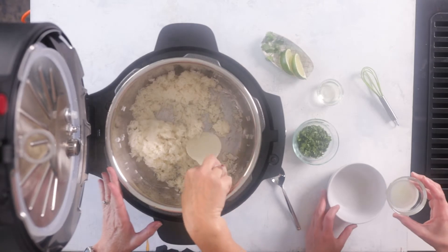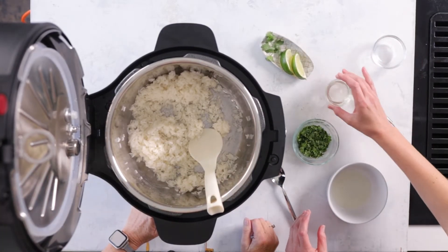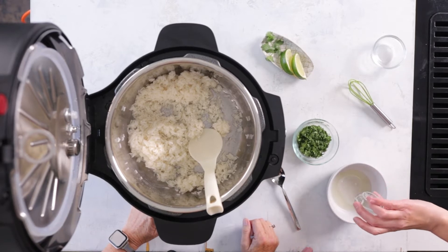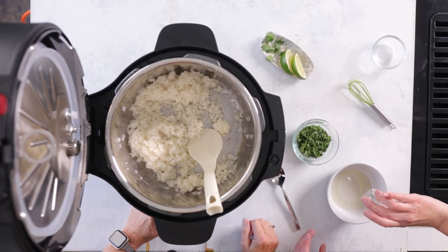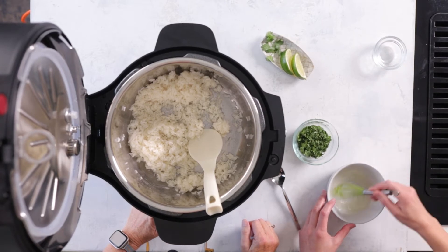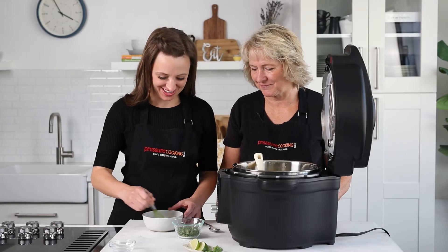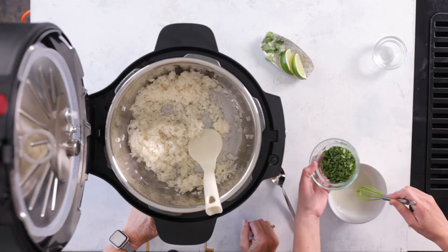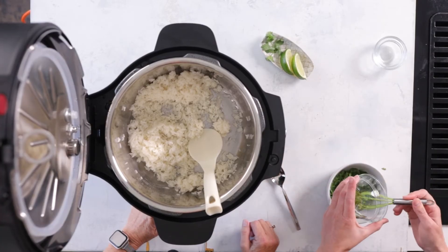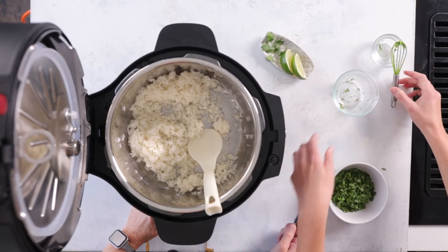This rice has kind of a dressing that you add to it. You add some lime juice and some oil — whisk those together a little bit to emulsify them — and then go ahead and add your cilantro. It's really flavor-packed.